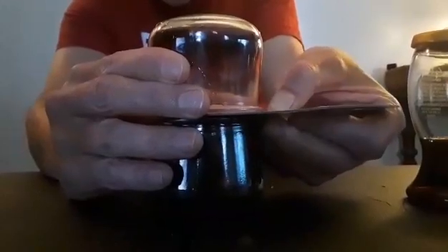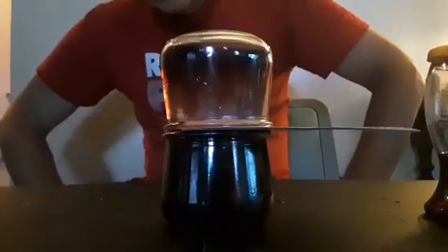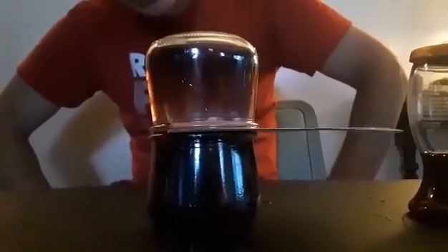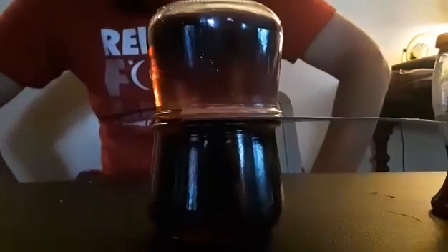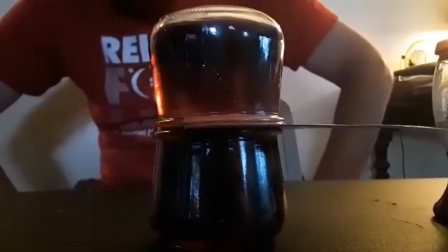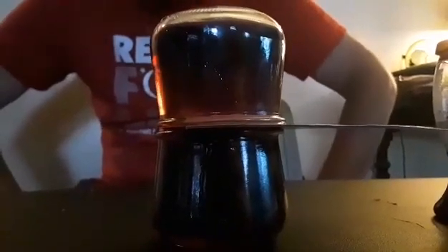Let me slide that and make it a little bigger so it goes a little faster. You can see the wine is rising up towards the water and the water is kind of sinking down. The main reason that works is because the water is more dense so it's sinking, and the wine is less dense so it's rising and taking the place of the water.